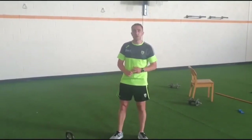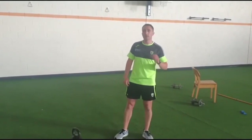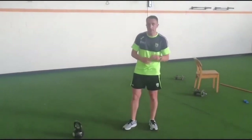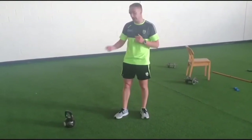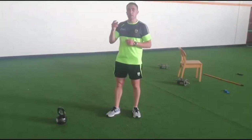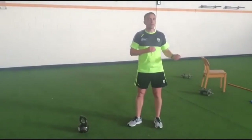This week for Kerry coaching, our strength workout is going to be a complex. A complex is a group of exercises done consecutively with minimum rest. With minimal equipment — a kettlebell in this instance, though you can use a barbell or a dumbbell — we're putting five exercises together, a mixture of strength and power, maintaining the gains we've made in the previous blocks.